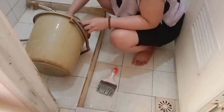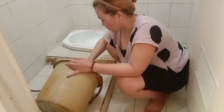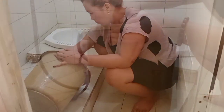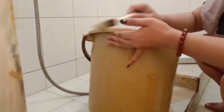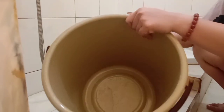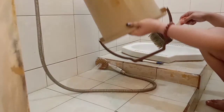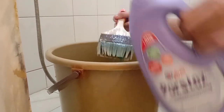Ini emak juga mau berbagi sedikit tips buat Sobat Rempong. Jadi selain emak gunain sebagai pembersih kerak keramik kamar mandi, cairan Prostek ini juga emak gunain untuk membersihkan kerak-kerak di timba loh Sobat Rempong. Untuk proses pengaplikasiannya sama seperti di keramik ya — gunakan kuas untuk mengaplikasikan cairan di tempat-tempat yang berkerak. Seperti Sobat Rempong lihat di video ya, dengan mudah kerak-kerak kuning di timba bisa rontok seketika tanpa harus mengeluarkan tenaga ekstra.